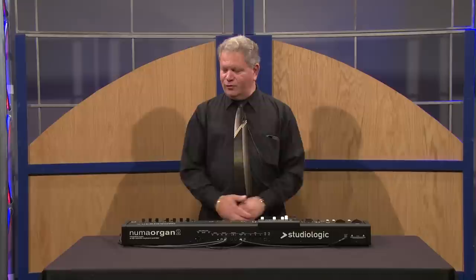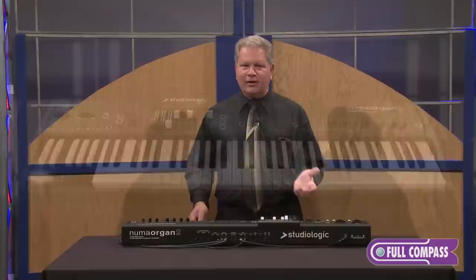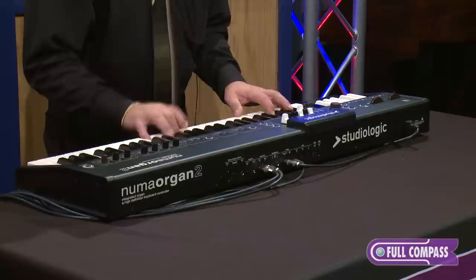Hi, I'm Chris Martirano here with American Music and Sound and our good friends at Full Compass. Today it's my privilege to show you the new Numa Organ 2. This is a second generation in organ technology in modeling by Studio Logic. I'd like to dig right in and show you what the product does. I'm gonna play a little bit for you, just let you hear what it sounds like, and then we'll talk about some of the features.